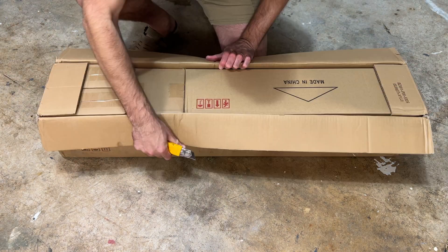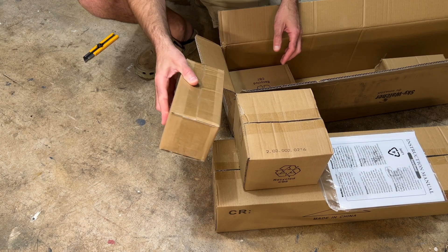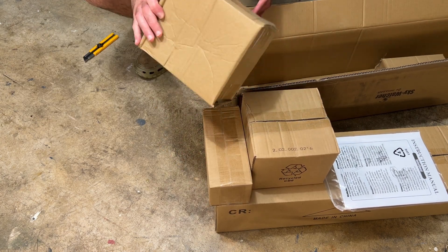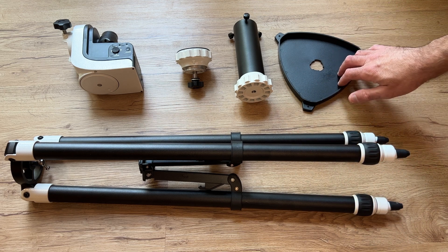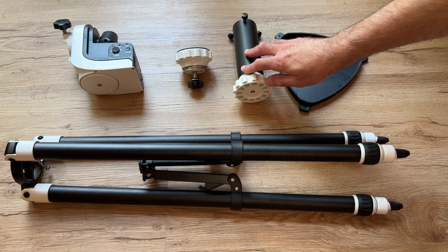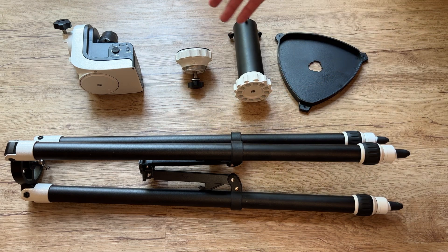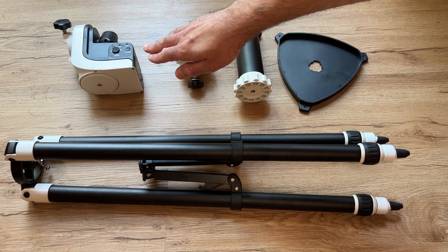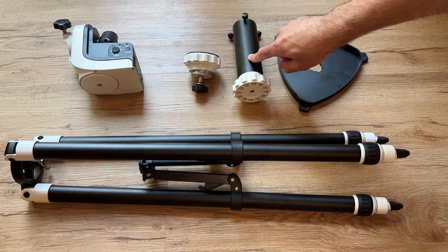I'm not going to do a full unboxing, but everything does come very securely packaged, double boxed for all the components. You get the tripod with extendable legs, the tripod spreader tray which is also a nice place to store accessories, an extension column to get the head higher off the ground and prevent longer telescopes from hitting the tripod legs, the mount head itself, and the adapter to connect the mount head to the extension column.